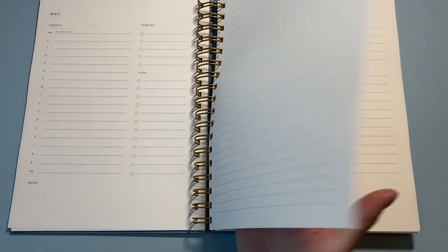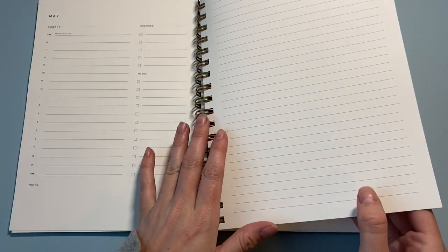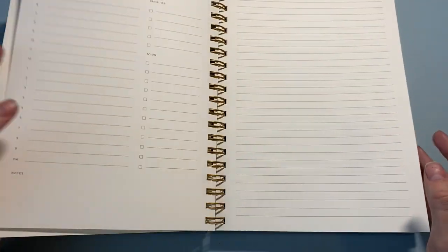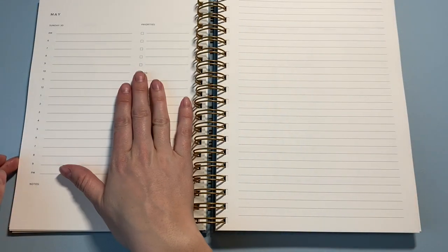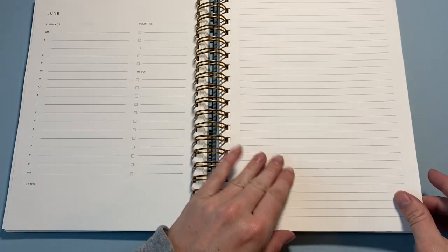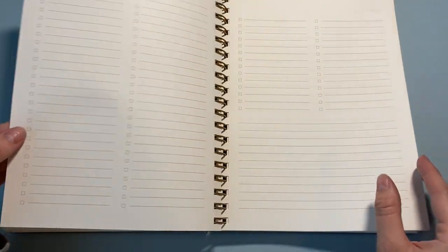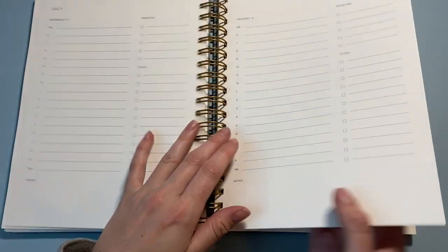All the weeks in the planner are the same. You can insert certain pages between weeks — like a to-do list after every week — but I chose not to this time since I didn't use them last time. At the end of the month you have a lined notes page, and then it jumps straight into the next month. When you get to the last full week of a month it transitions into the next month's calendar, so I get to start the whole new month on Monday again, uninterrupted.